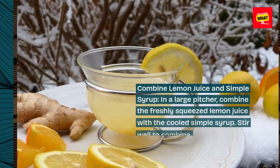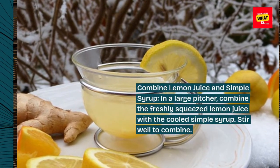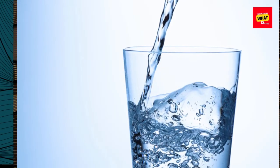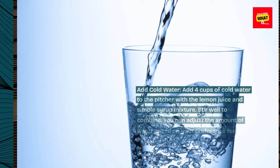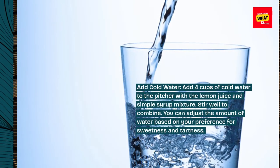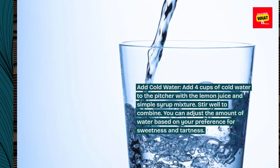Combine lemon juice and simple syrup in a large pitcher. Stir well to combine. Add 4 cups of cold water to the pitcher with the lemon juice and simple syrup mixture. Stir well to combine. You can adjust the amount of water based on your preference for sweetness and tartness.